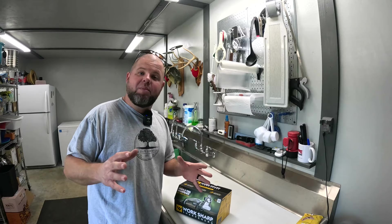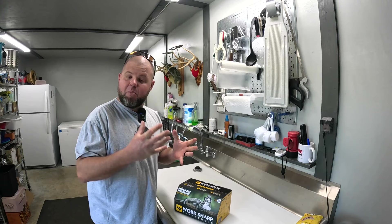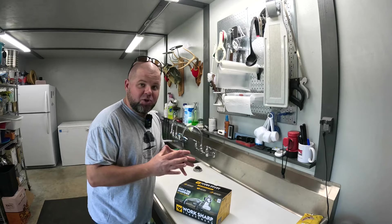Welcome back everybody. Today I'm in my processing room — we built this room years and years ago. This is where we process all of our garden vegetables, fish, meats that we harvest, and everything else. We prepare them for canning and freezing, so a lot of cutting goes on out here. I got a surprise in the mail the other day so we're going to go over this right here.